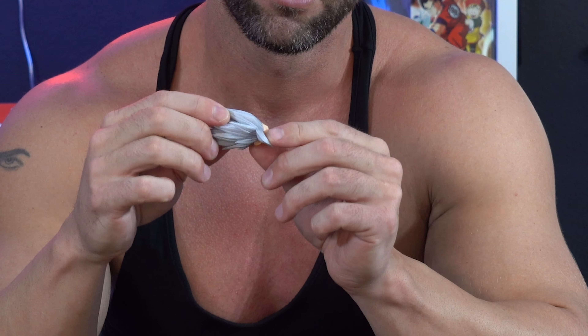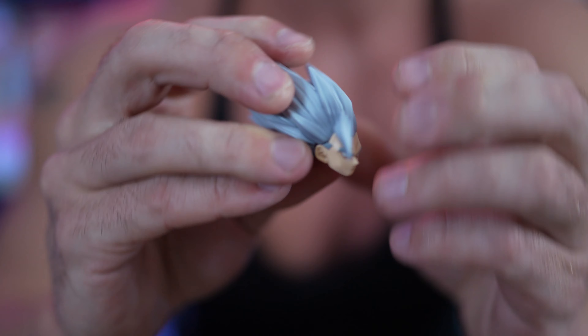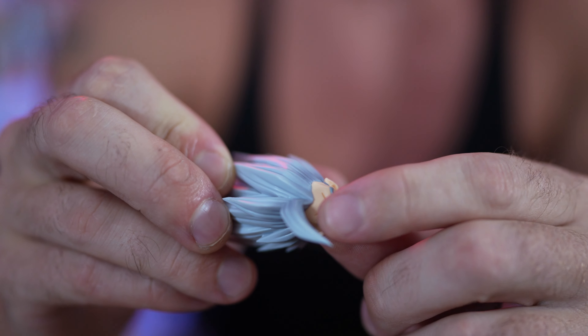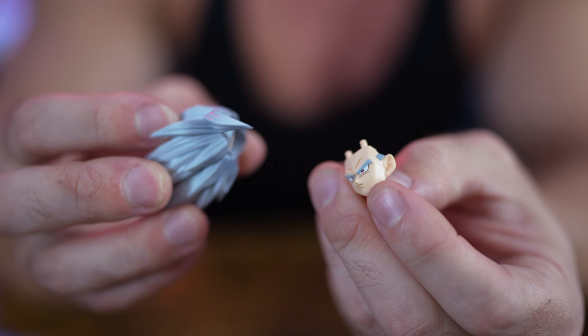Let's get into the face plates. The hair is attached to the face plate, just like with all the other SH Figuarts figures. You just take the face off the hair. It looks like this comes in two parts on his hair, so this piece comes off as well.